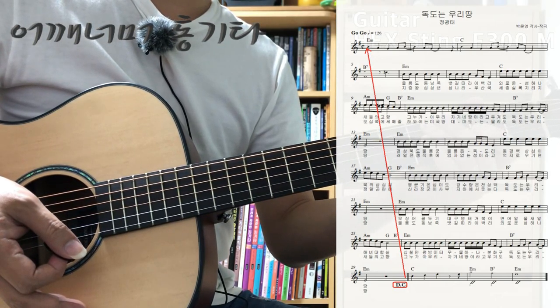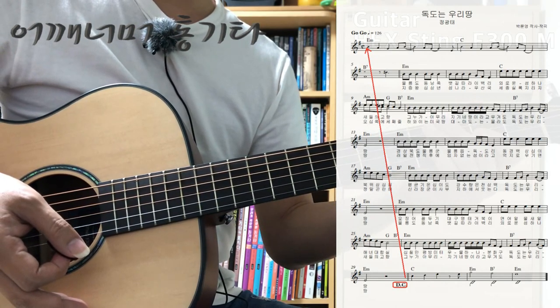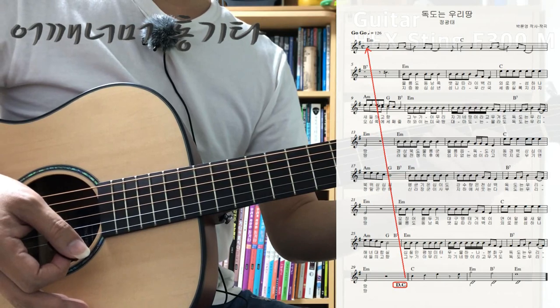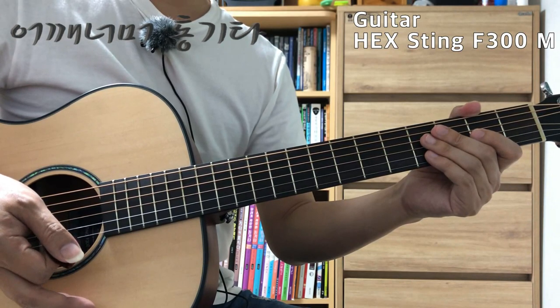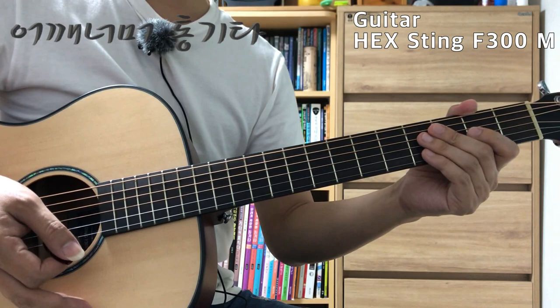그래서 처음부터 29마디까지 두 번 연주를 하게 되겠죠. 그러고 나서 나머지 세 마디를 연주하면 되겠습니다. 순서는 복잡하지 않습니다. 이제 이 곡에서 기본 주법에서 조금씩 벗어난 부분을 한번 보겠습니다.